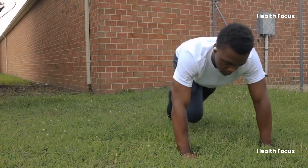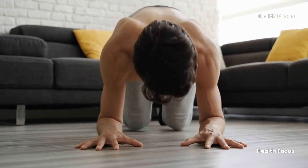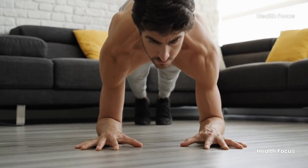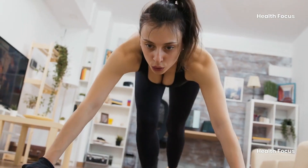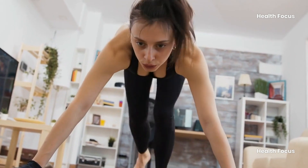But that's the beauty of them — you can adjust the intensity to your fitness level. Start slow, master the form, then gradually pick up the pace as you get stronger. You can even try doing sets of 30 seconds on and 30 seconds rest to get that sweat going.